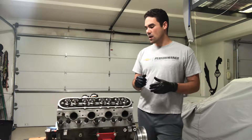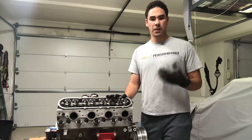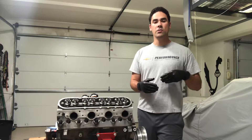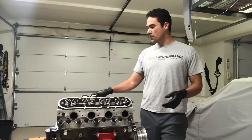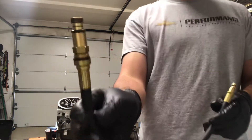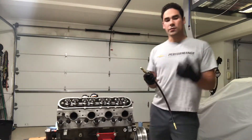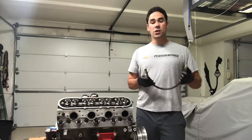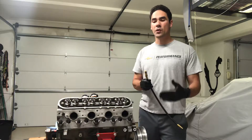Today I'm going to be performing a leak down test on this motor. A leak down test sometimes gets confused with a compression test. The difference is a compression test tells you the cranking pressure in the cylinder — you pull all the spark plugs out, put one of these little fittings in the spark plug hole, and crank the motor over with the starter. You'd have a little pressure gauge that shows how much pressure the cylinder is building under cranking. That's good for a quick test. A leak down test tells you what's going on a little further.